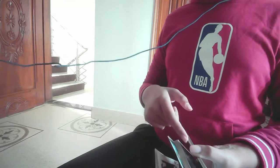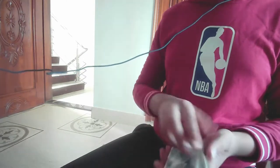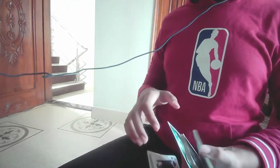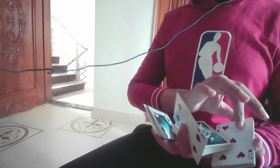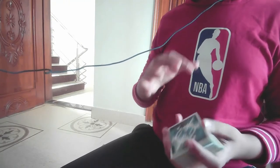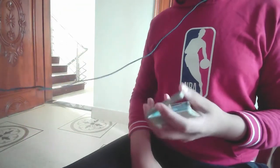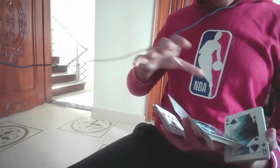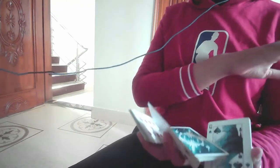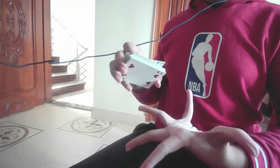Tip number seven: as I said in tip five, you need to make the thumb packet as flat as possible. But also, as you actually perform mantra, you'll notice that this packet keeps getting flatter and flatter throughout. Also, in this grip, my finger is fully stretched out — I can't even stretch it more than this — you have to stretch it out as much as possible.